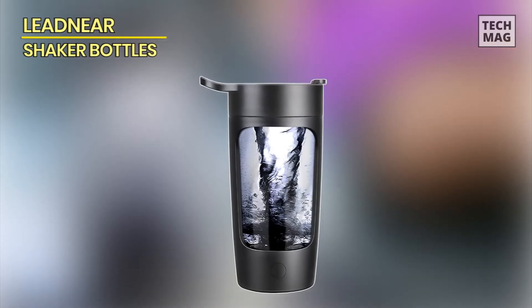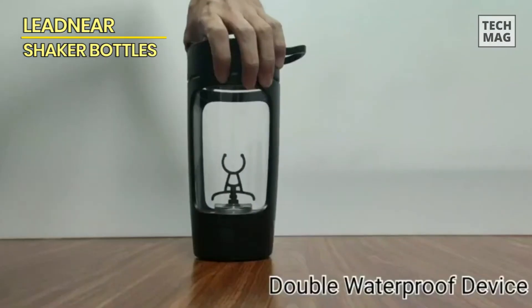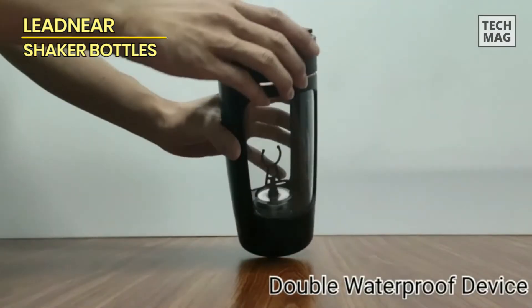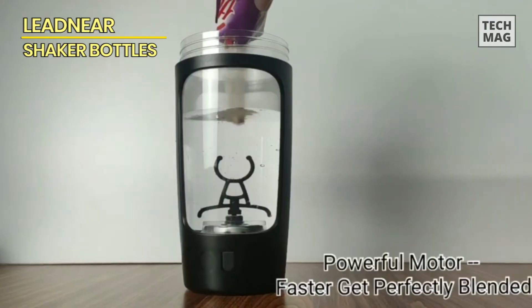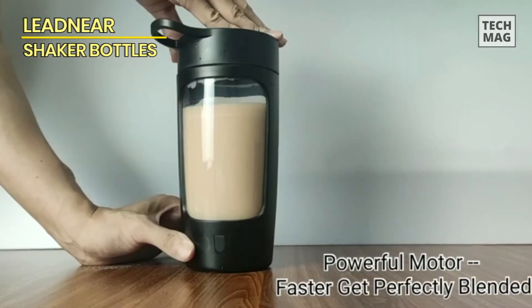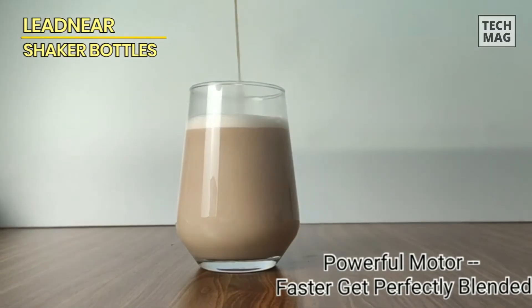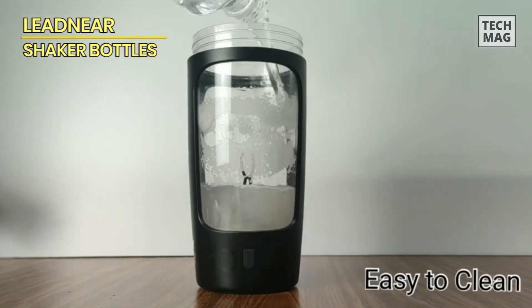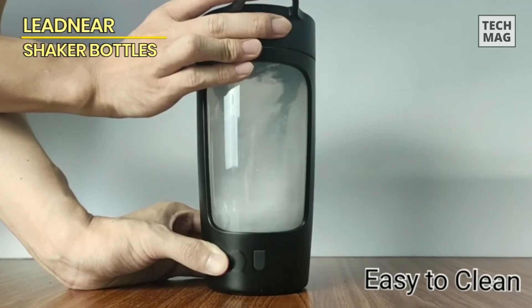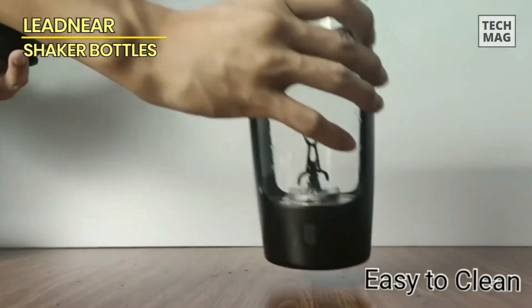LeadNear. This electric shaker bottle is a high-quality, innovative solution for mixing protein shakes, coffee, and milkshakes. With a sleek black design, this 22-ounce bottle is not only stylish but also practical. It features a well-built, powerful battery blender that effortlessly blends your ingredients to perfection. The USB rechargeable battery eliminates the need for disposable batteries, making it eco-friendly and cost-effective. Plug in the included USB cable to any USB port or power bank for convenient charging. The battery provides long-lasting power, ensuring you can enjoy your favorite beverages on the go without any hassle.